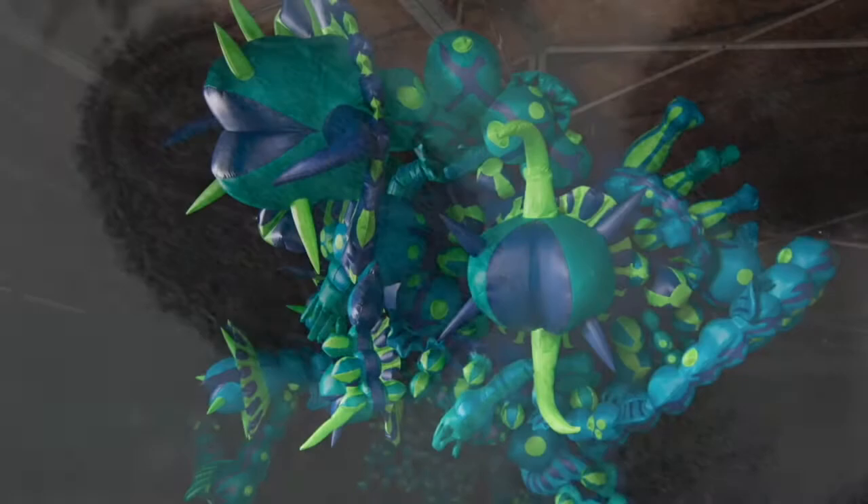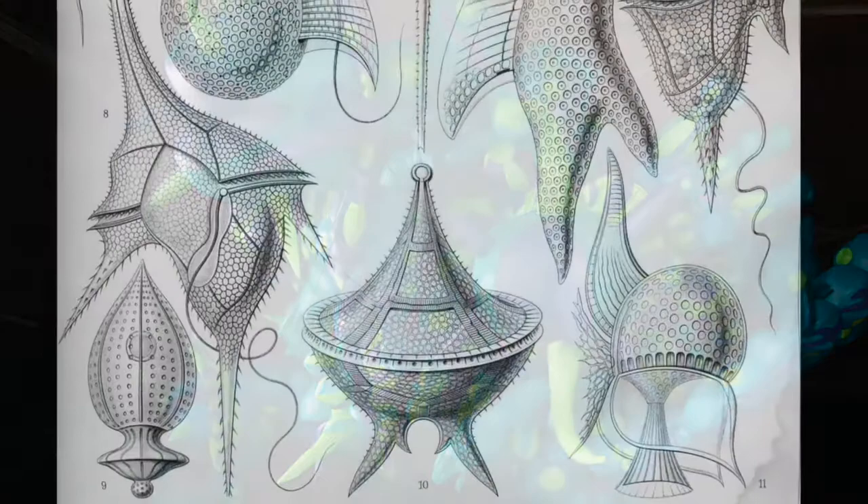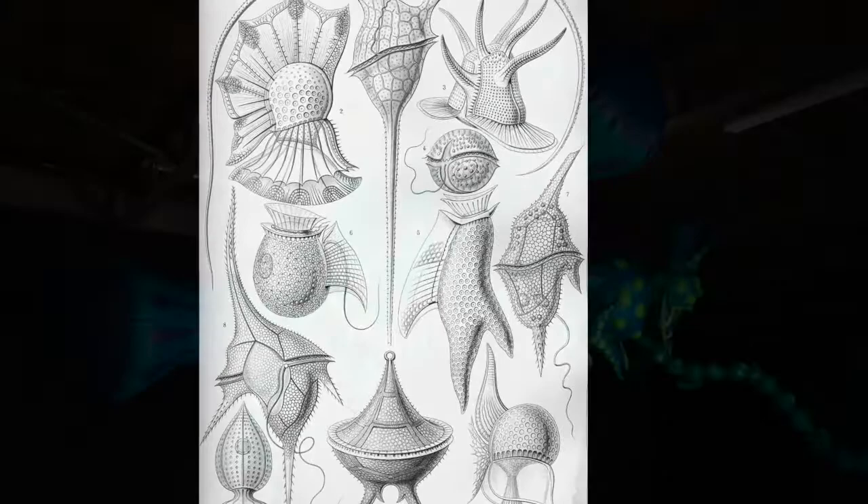This artwork is entitled Out of the Bloom and it's inspired by microscopic algae called dinoflagellates. These are prehistoric sorts of algae and they can have a really positive or negative effect on the environment. In much of my work I explore the relationships that humans have with our natural world and how complex these are.